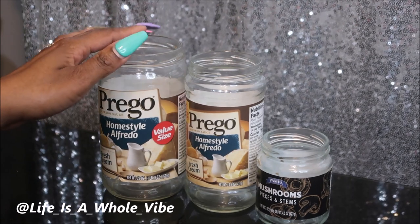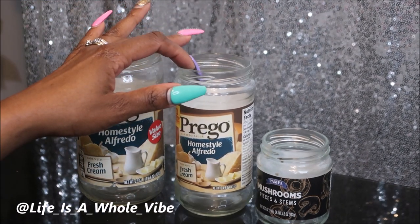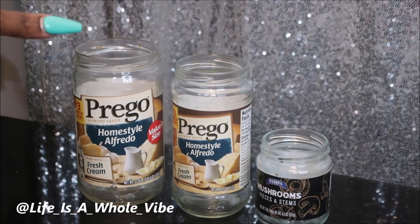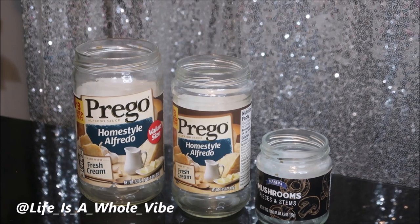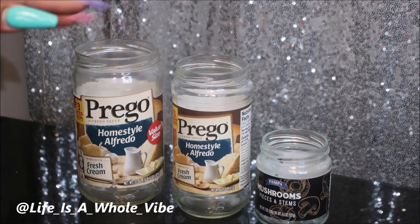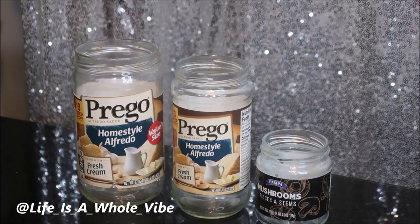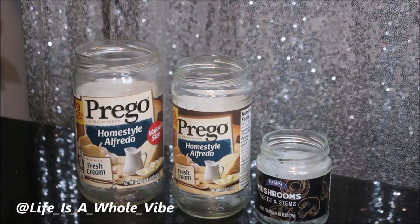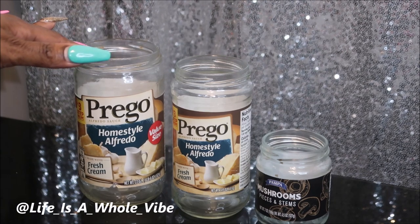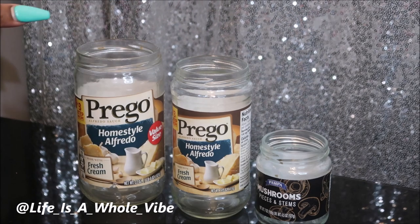These are some really good sturdy jars so I just thought it made sense to keep them and use them for DIY later on. I'm going to turn these little jars into some Halloween decor for your home, and you can use these to put candy inside of them, or pens, or whatever your heart desires.